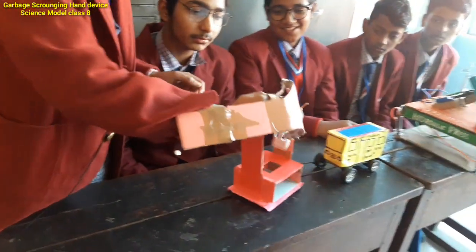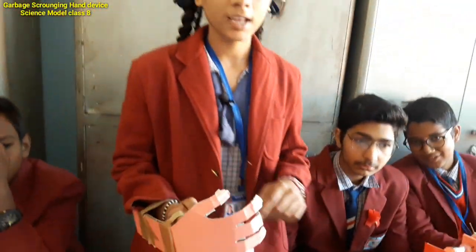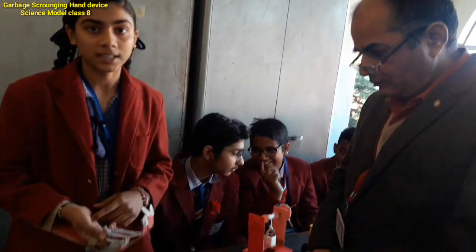We can also put it in the dustbin. And this is how to use it to clean.